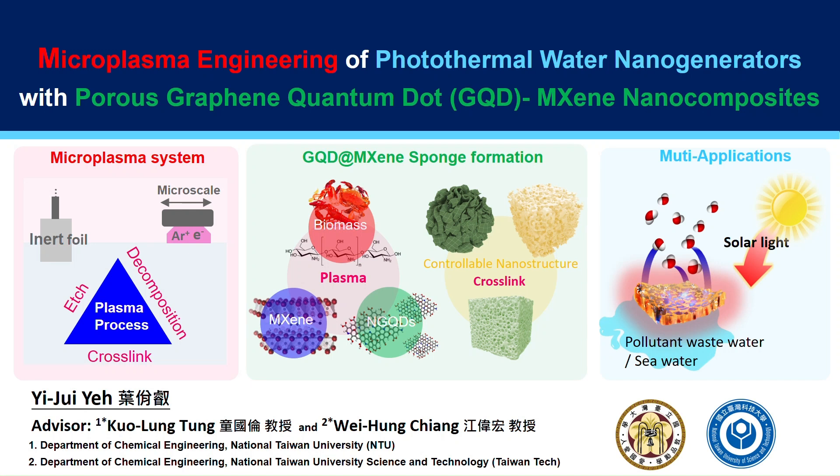Hello everyone, my name is Yi-Rui Ye from the National Taiwan University. Today I'm very happy to be here to share an interesting study with you.